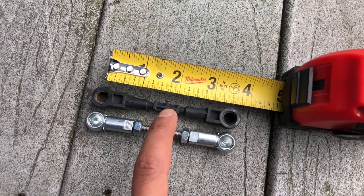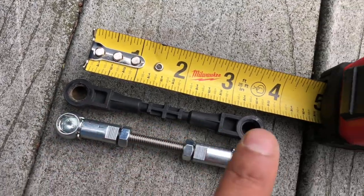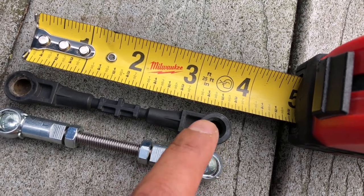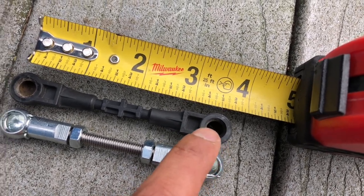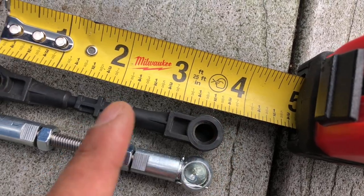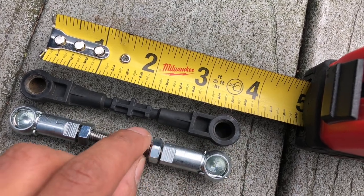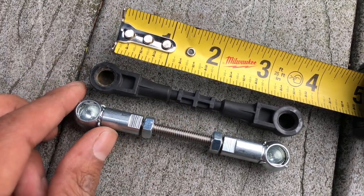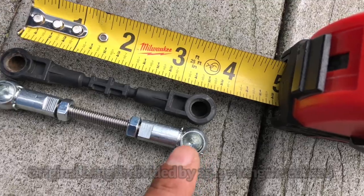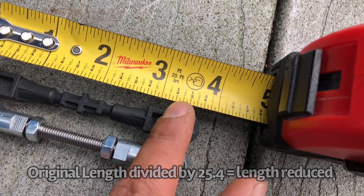Here I have my old link next to the tape measure, next to my new link. When you measure these, you want to go center to center, because the pin clicks into the middle, so that's really where it's going to mount. You can see it's just about three and a half inches — that is the length of the OEM link. I have my new link measured out the same length, and we're going to drop the new links down to three and three-eighths.